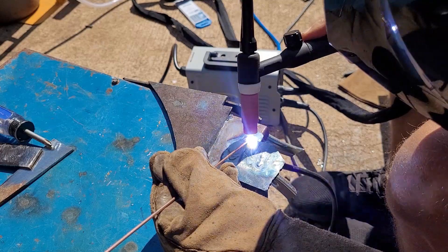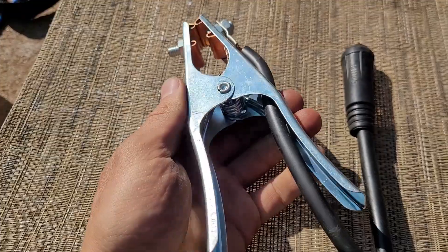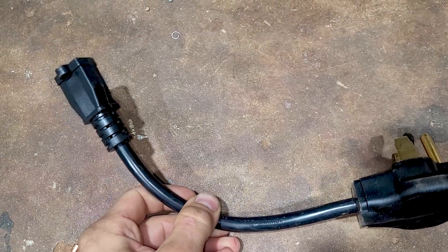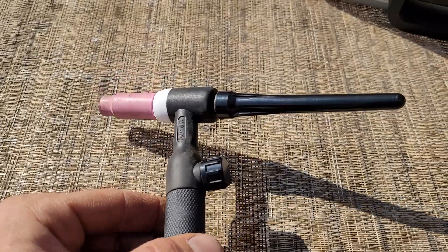This tiny stick welder did a great job. The TIG function works well — it's lift TIG only, no pedal or high-frequency start. I know I'm not that great a TIG welder, but you can rip apart my TIG welds in the comments, I can take it. The stick electrode's all right, the ground clamp's pretty good, and it's got nice heavy-duty cables and wiring. I did all the welds on 220 using the 110 to 220 adapter. This machine works on 110 too, but I just used the 220. Best of all, it's tiny. Right out of the box it comes with everything you need to get stick welding. You've got to buy the TIG torch separately, but they're cheap — I'll put links in the description. Check y'all on the next one. Later.